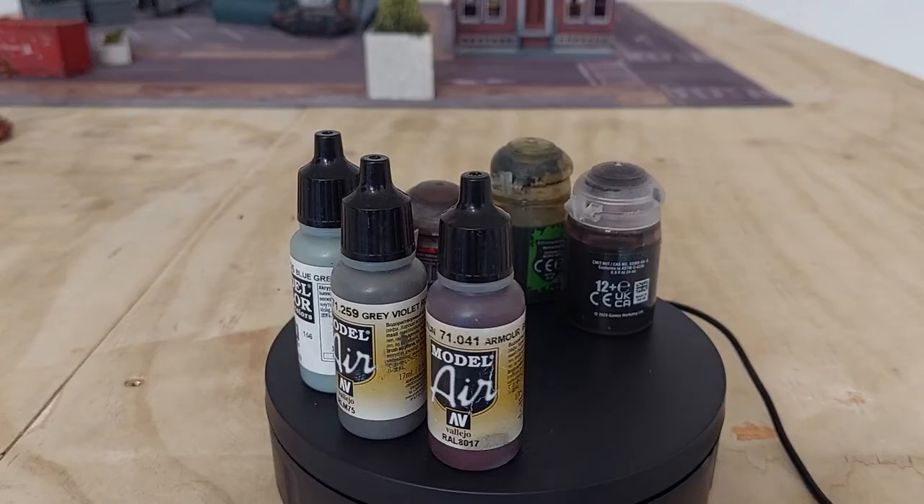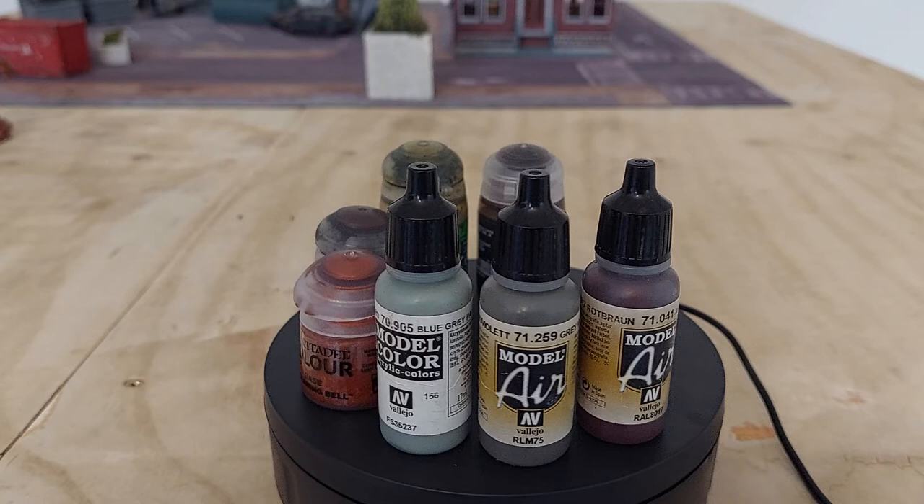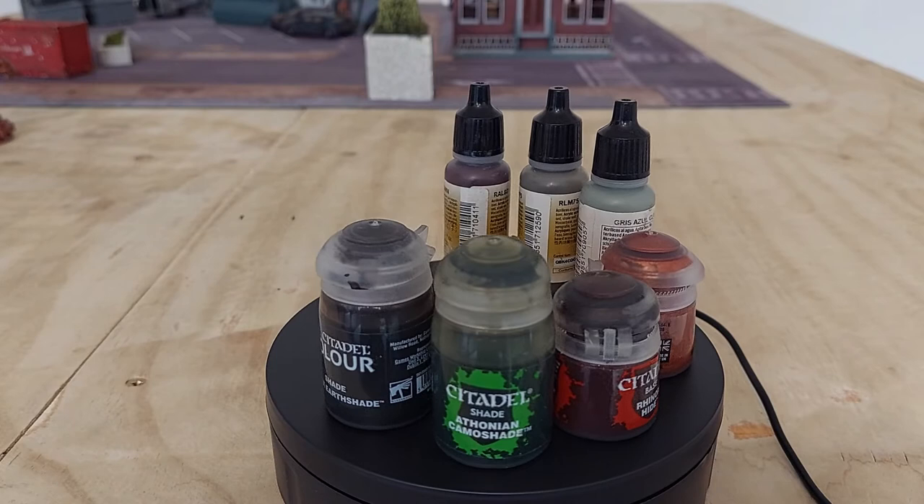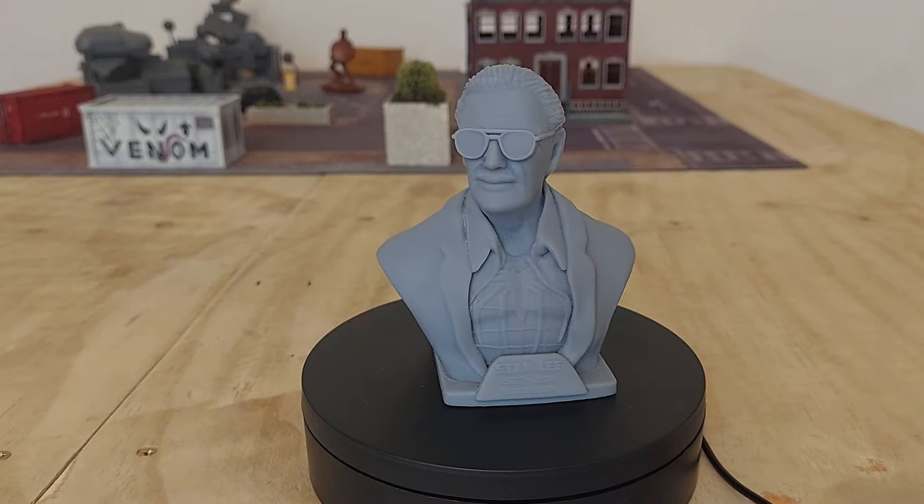We're going to use it alongside all the other terrain we're slowly gathering for the board. You can see all the different paints used in today's video — they're also listed in the description. I bought all of these from Boarding Brum, and I'm really lucky that they stock all the different ranges of paint I use, so check them out with the link below if you want to pick up some paint.